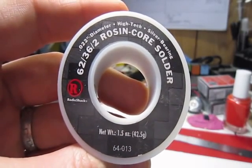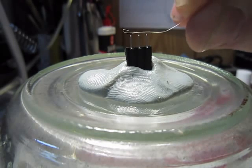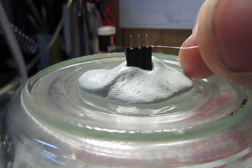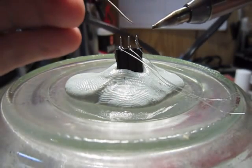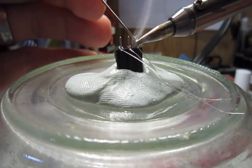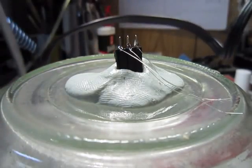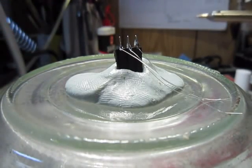Now to solder the fine silver wire to the connector, we use a standard Radio Shack product with 2% silver in it. We make the silver wire into a loop, and lay all three across the three connector segments. Now grab your favorite soldering iron and solder the three wires to the three connectors. Make sure each connection is distinct and that there are no shorts. And voila! You've now made your electrode.